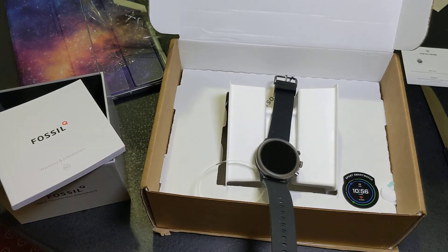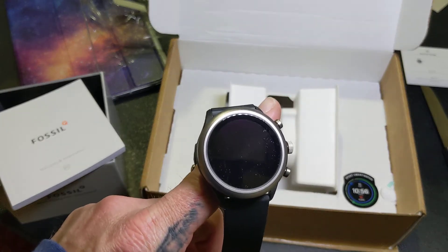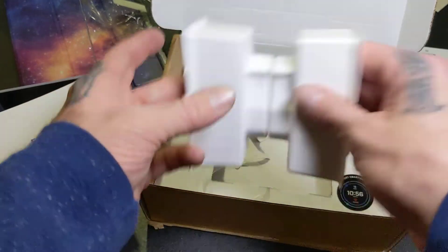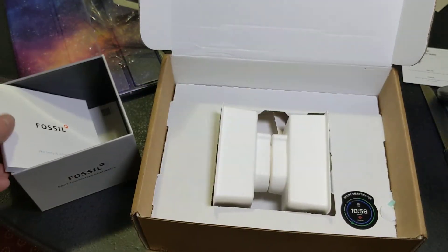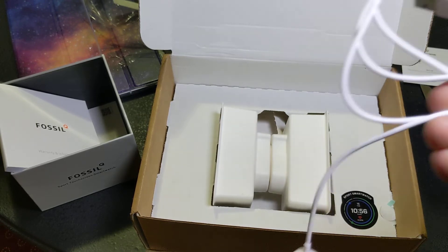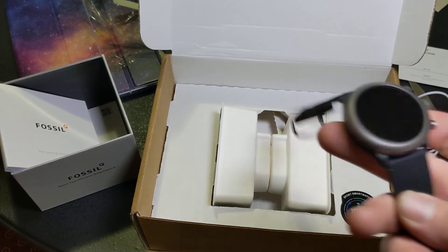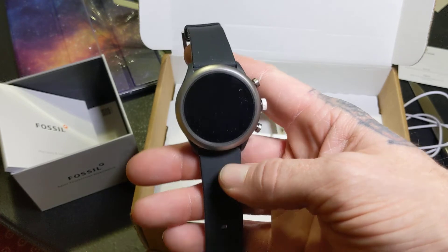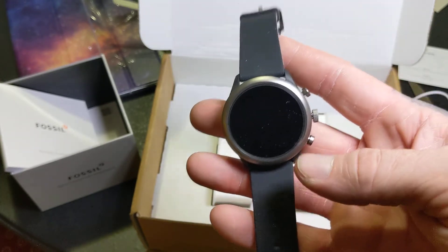I got this for workout purposes — this is the sport version — so I wanted something that could track my heart rate while I'm working out, because the treadmill and things like that at the gym, their heart rate sensors rarely work for me. On a side note before ending the video: it does not come with any kind of power brick, so be ready for that. All you get in the box is the charger. Luckily I have plenty of power bricks laying around.